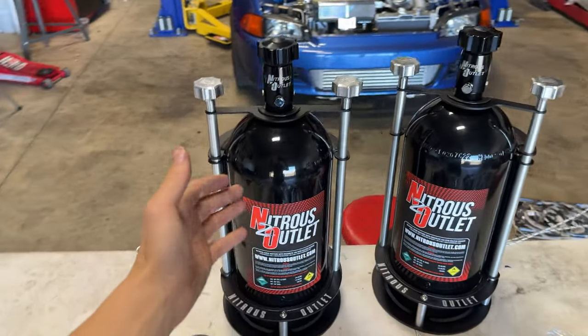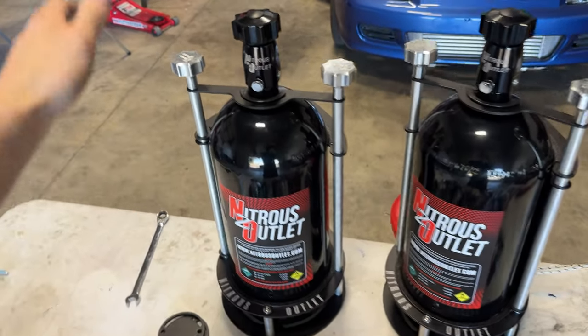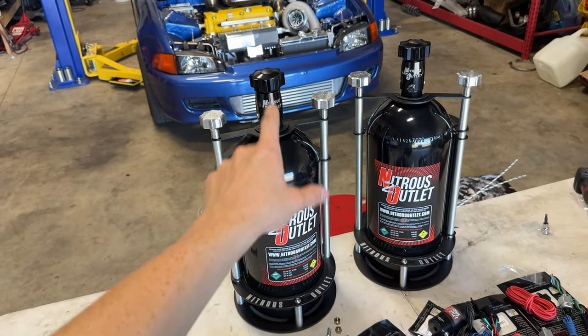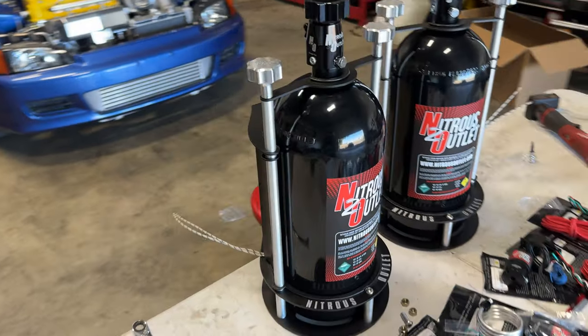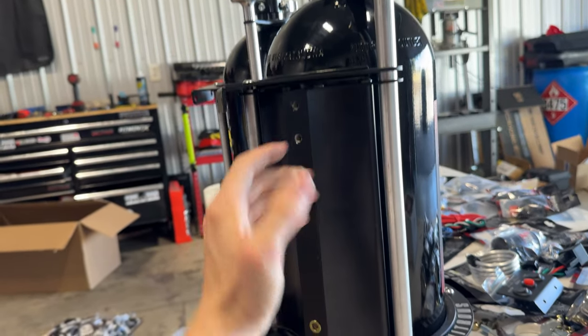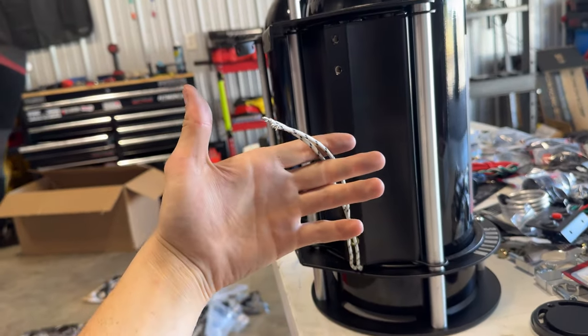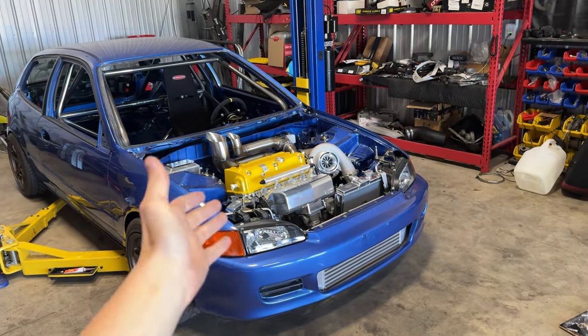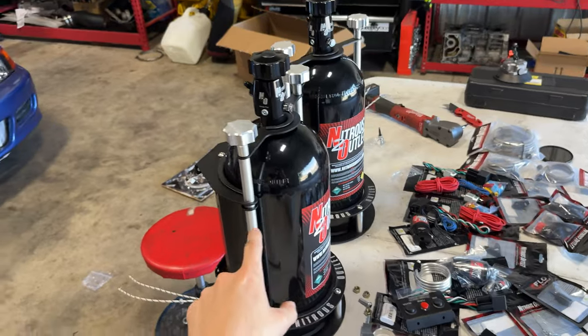We got both of the bottle brackets made. The bottles sit amazing here — these brackets are super user-friendly. It'll be really nice taking the bottle in and out. We have to go ahead and fill this thing up. Here are the built-in bottle heaters as well — super flush, you kind of have to know what you're looking for. We're going to get this thing wired later down the road in the next episode when we wire this chassis.